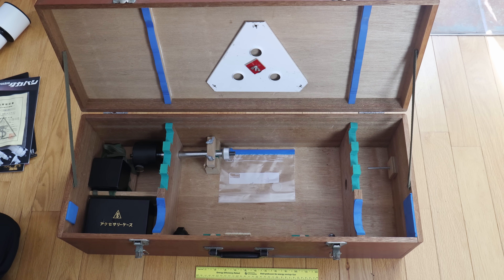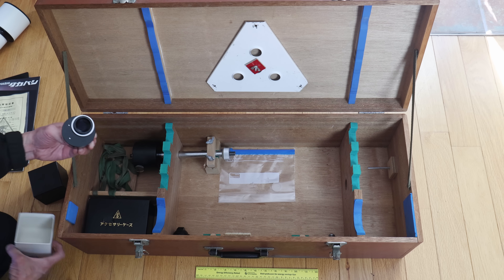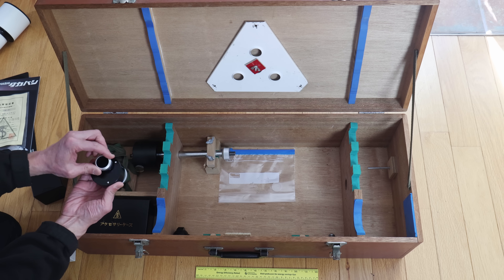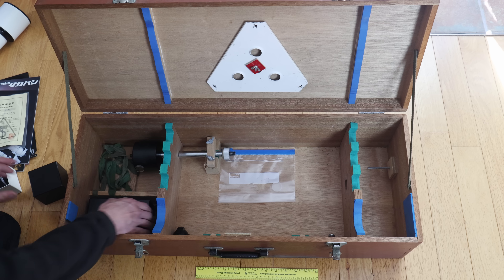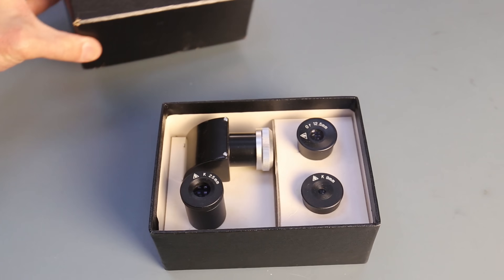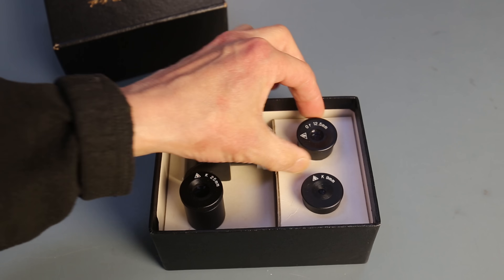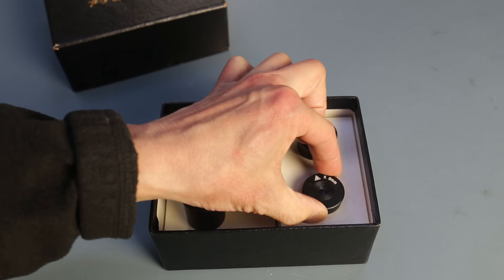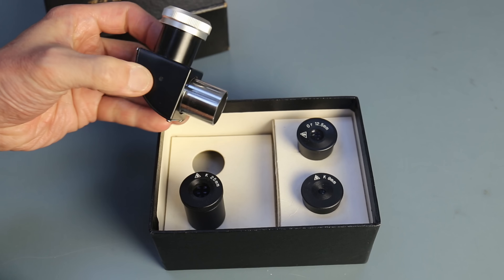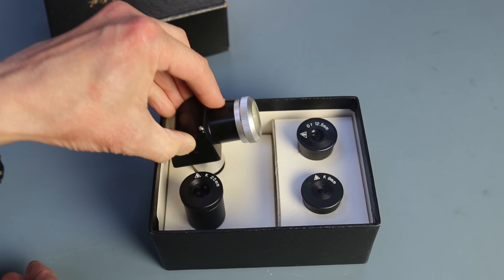We've got the counterweight, and I want to draw your attention to the erect image device — usually this is a throwaway, but this one is extremely well made. And look at this eyepiece case. I don't even have to look through these eyepieces to know that these are quality items. There's a Kellner 25, an orthoscopic 12.5, and a Kellner 9 — all in 0.965 inch. I'm glad I finally have a quality 0.965 inch diagonal.